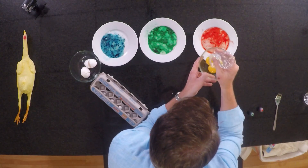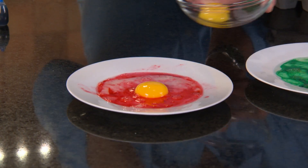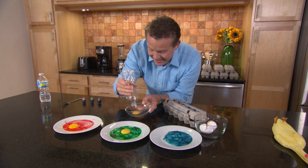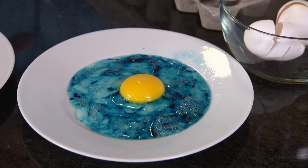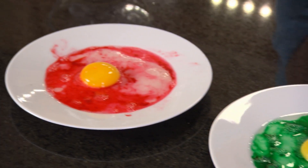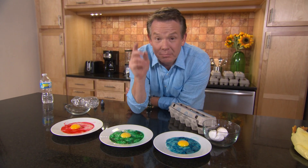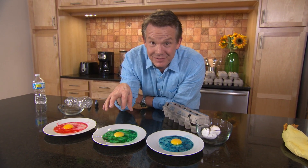Now you just got to put them back. And if you want to cook this, just slide this onto the pan, season it up, and you have got a science breakfast. Nerd alert.